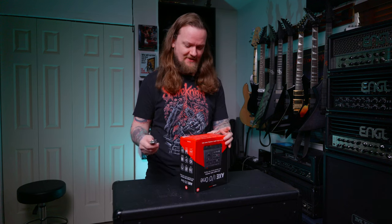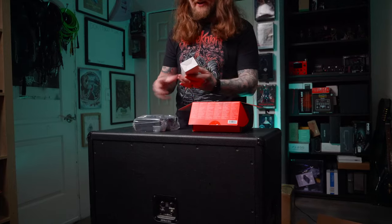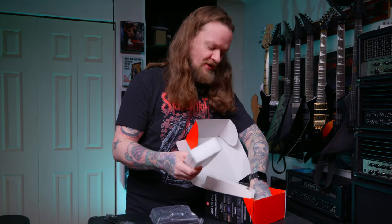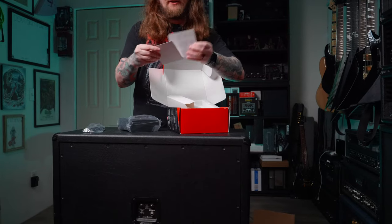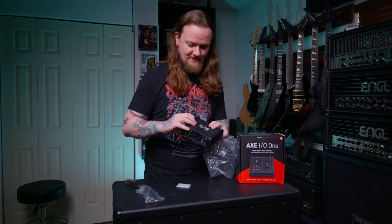Let's open the box and see what you get inside of it. There it is. You get the audio interface, and then there is a USB-C to USB-A cable that comes with it. They probably figured more people have USB-A ports on their computers. It is a USB-C audio interface, and then you get your registration cards. This is a very nice little audio interface.